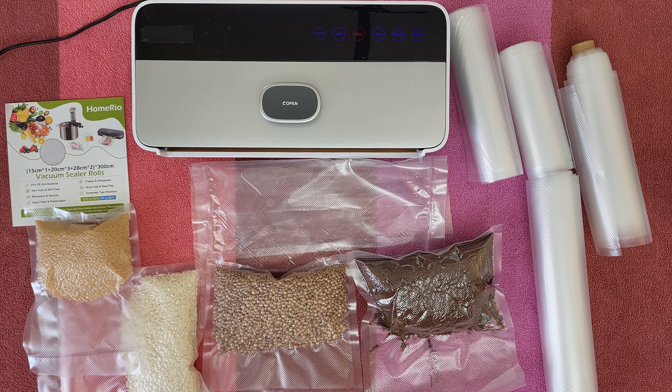I'll bring my vacuum sealer and see how it goes with these vacuum bags. I will start with the lentils and rice, do some vacuum sealing and let's start with the middle bags. I think that will be enough. Of course we need to do a sealing from one side before finishing the sealing of the bag. Perfect!